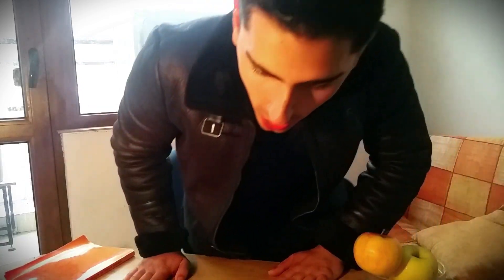Oh my god, it is cold today. In Bulgaria we have this thing called Baba Marta, where every single year around the months of March and April the weather just goes completely crazy. One day it's sunny, the next day it's snowing, then you have thunder, then wind — every single weather imaginable.